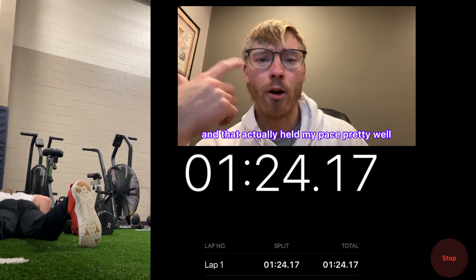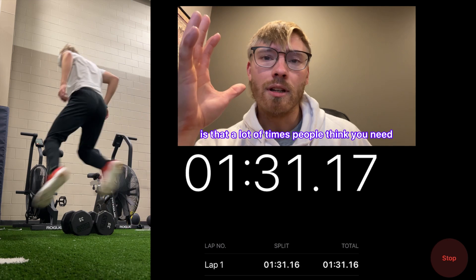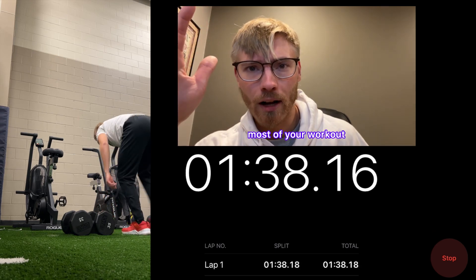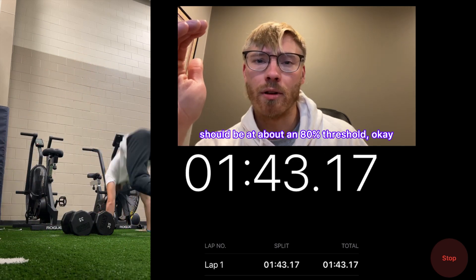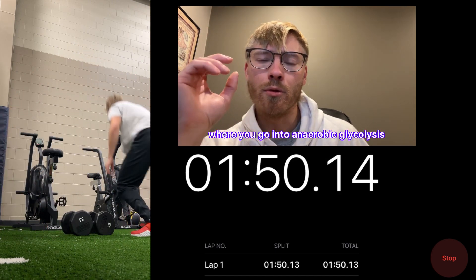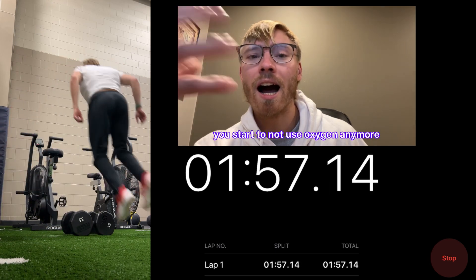The thing about these CrossFit workouts is that a lot of people think you need to go all out. But any good CrossFit athlete or anyone in physical conditioning will tell you that most of your workout, even in a hard session, should be at about an 80% threshold — that's called your anaerobic threshold. It's basically just right below where you go into anaerobic glycolysis.